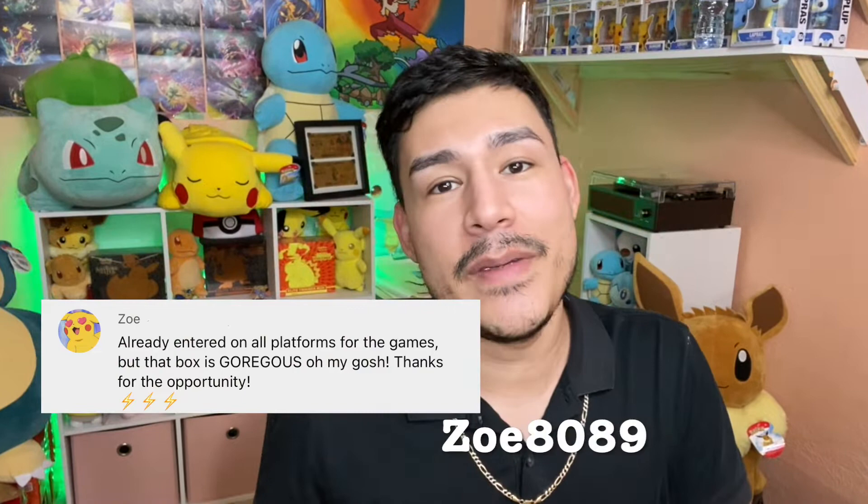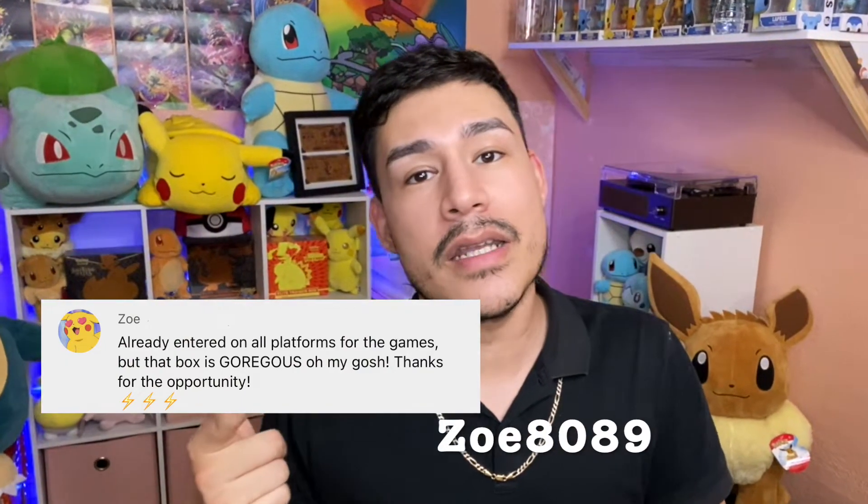Hello everybody and welcome back. It's me, Charles, and today we are going to be doing a few things. For starters, we're going to go ahead and mention the winner for the Silver Tempest ETB. Congratulations to Soe8089 on getting that ETB. Just make sure you hit me up on Instagram so you can get those details and I'll go ahead and be shipping that out to you.